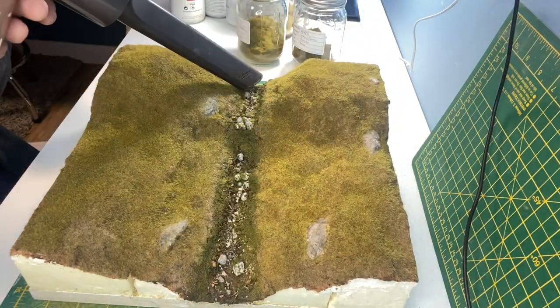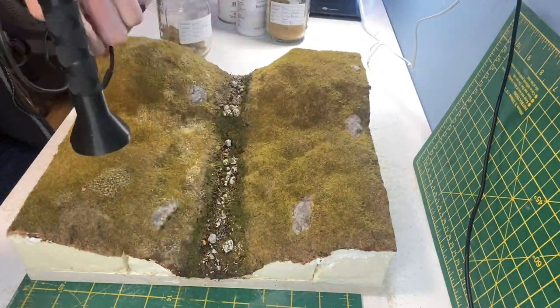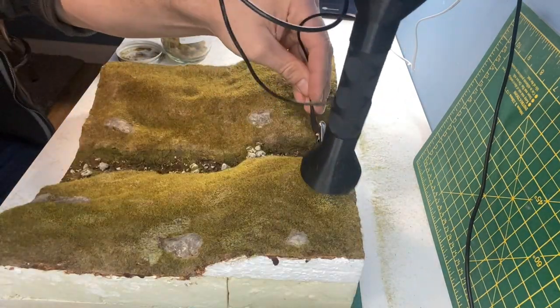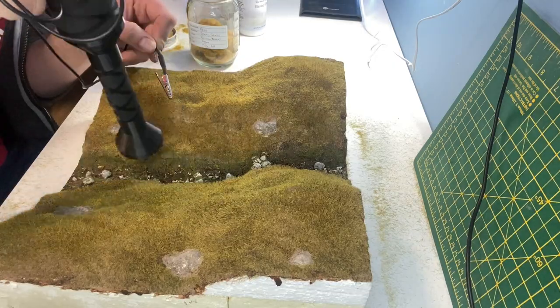The excess is hoovered up before moving onto the additional layers of grass. The layering sprayer is added in random patches and then I'm using some 4mm patchy static grass. And finally the same process is used this time with 4mm golden wheat grass.